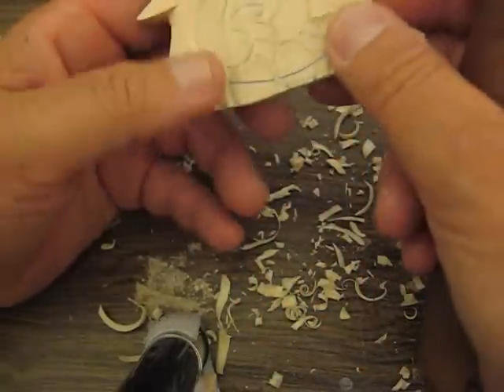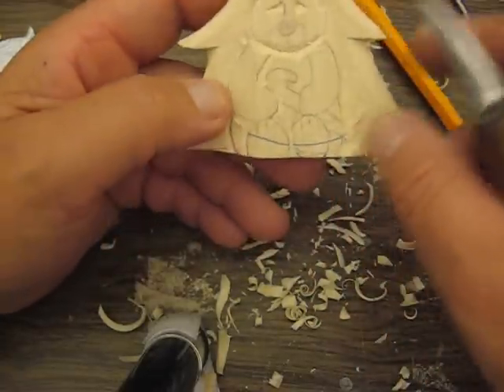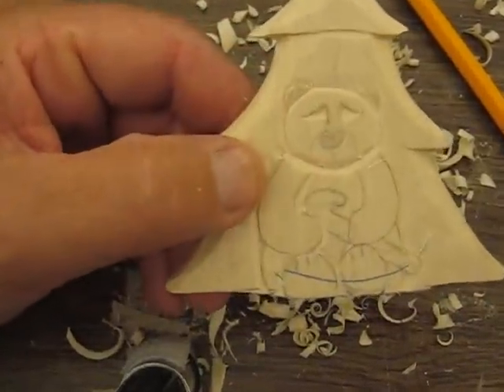Looks like we're running out of time folks. If you want to finish the other arm you can, or you can wait till we come back. Alright, we'll be back. Bye bye.